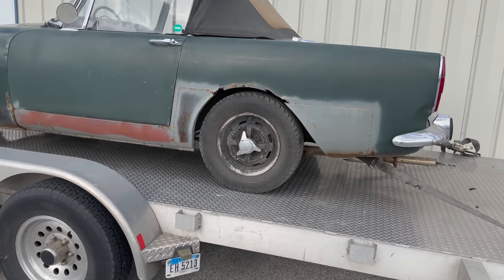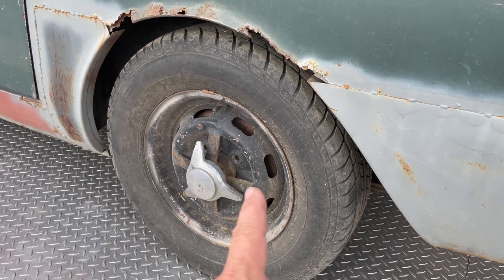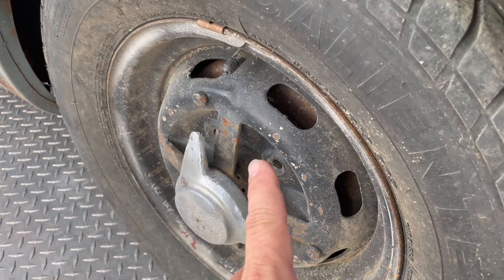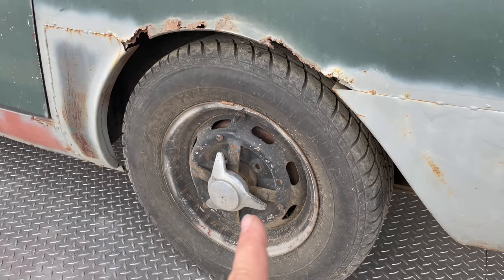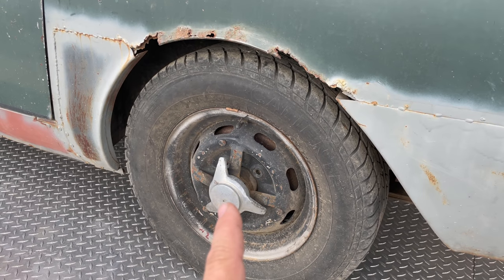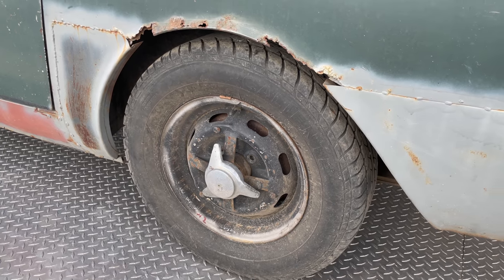Check out these crazy wheels. This is actually a wire wheel car and someone took some disc wheels and they welded the center part of a wire wheel into the center of the disc wheel so that they could fit disc wheels to this car. It'd be interesting to take one of these off and see if it's actually concentric and see what the balancer says about it.